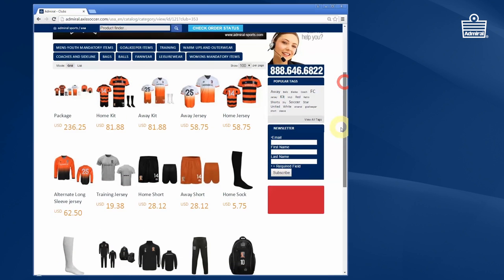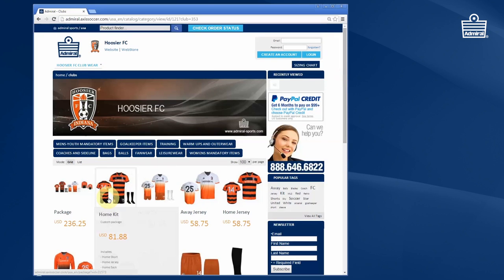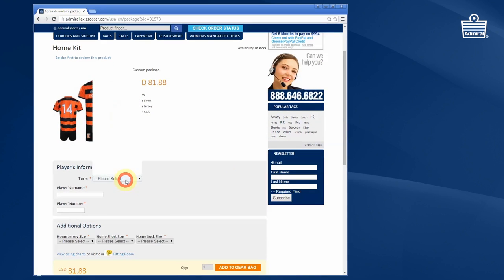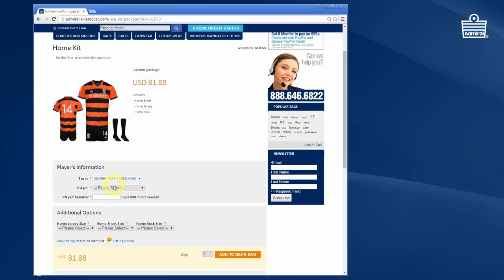The packages will be pre-populated based on what the club are asking players to purchase. The club have provided us with the team names and the player names, so all you have to do is select from a drop-down menu — the player number is already within the system. You'll then choose the size of your jersey, shorts, and socks from a drop-down menu.